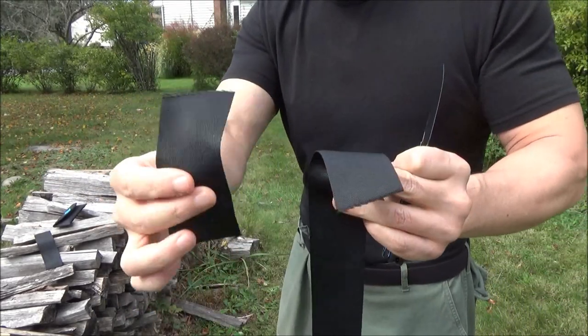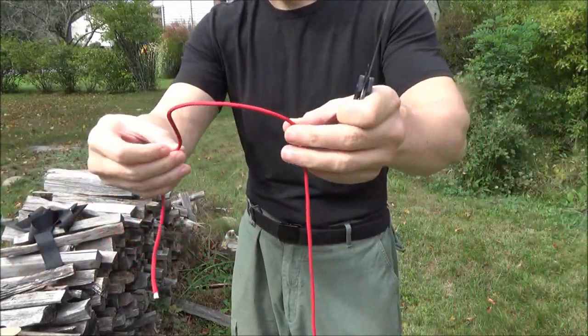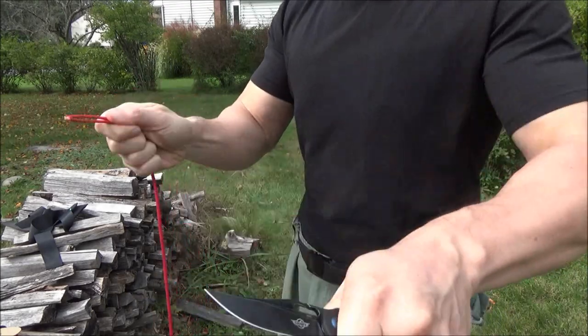O-Knife is a brand of Olight, the flashlight company. Here's some paracord — a typical task you might do with your folding knife.